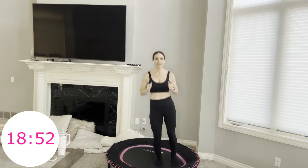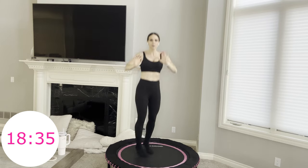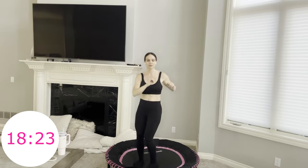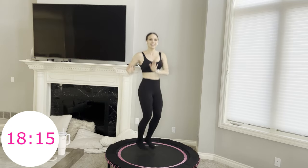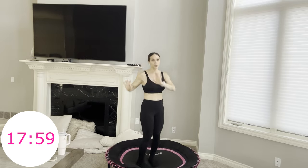Two hops to the side, four hip twists, other side, four hip twists. This is the last time you're going to see these combo moves in this workout. Try to keep your chest squared off as you twist through your lower body, wringing out your toxins. Bouncing on your rebounder is a great way to get things flowing within your body.